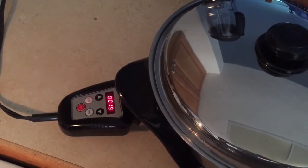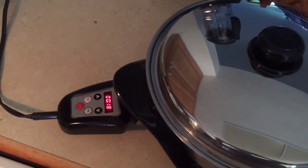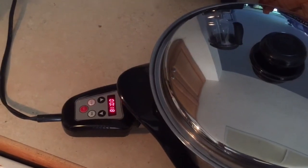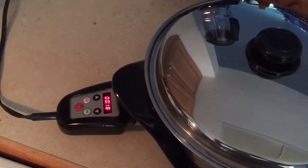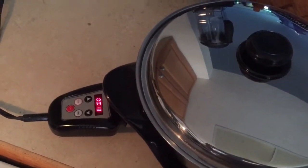It will start counting backwards from about 20 minutes. When it's done, it will just say 150 degrees. It will stay at that 150, or that low setting, for up to 12 hours until you turn it off. So those rice settings are also your slow cooker settings.